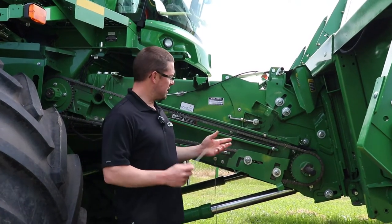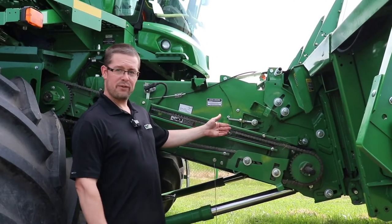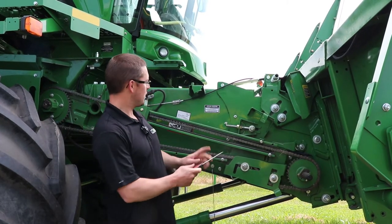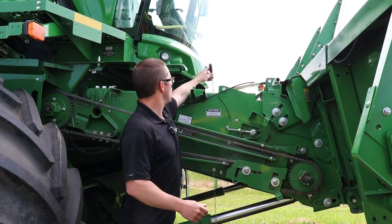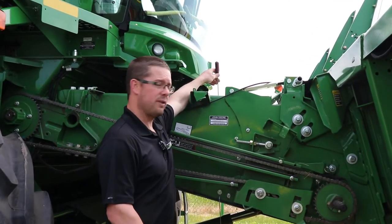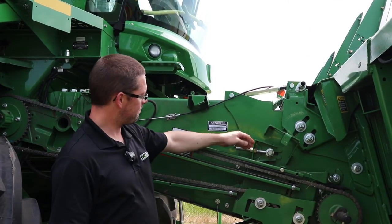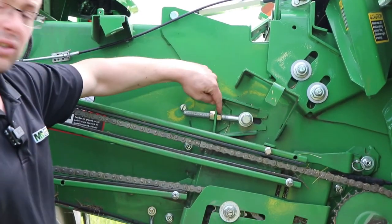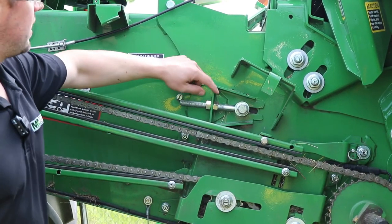On this style feeder house — this goes all the way from the 8820 up to the 9870s — you have to open up and access through the top door on the feeder house. Then you loosen the jam nut off and adjust your feeder chain via these two adjusting nuts.